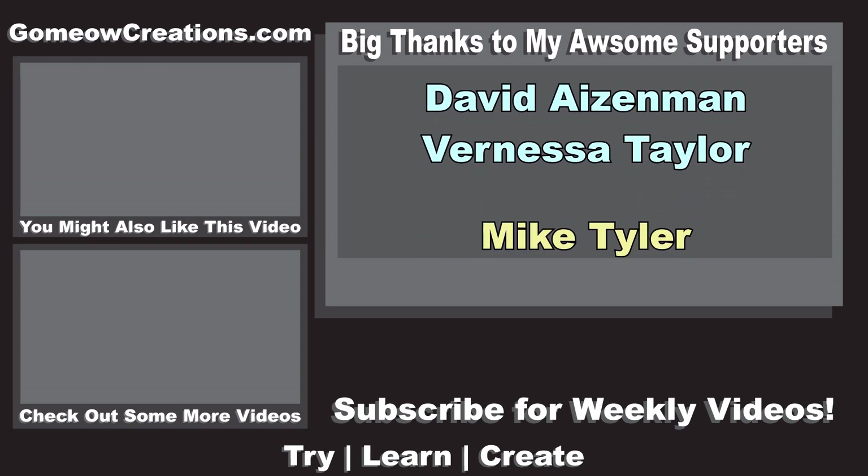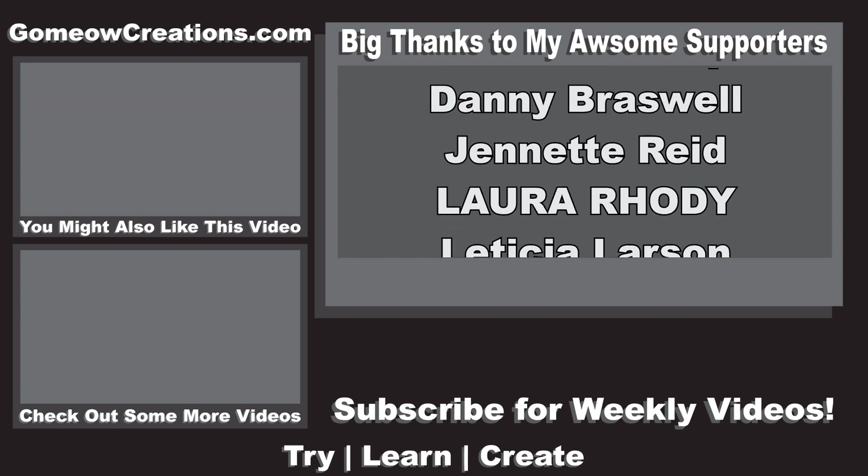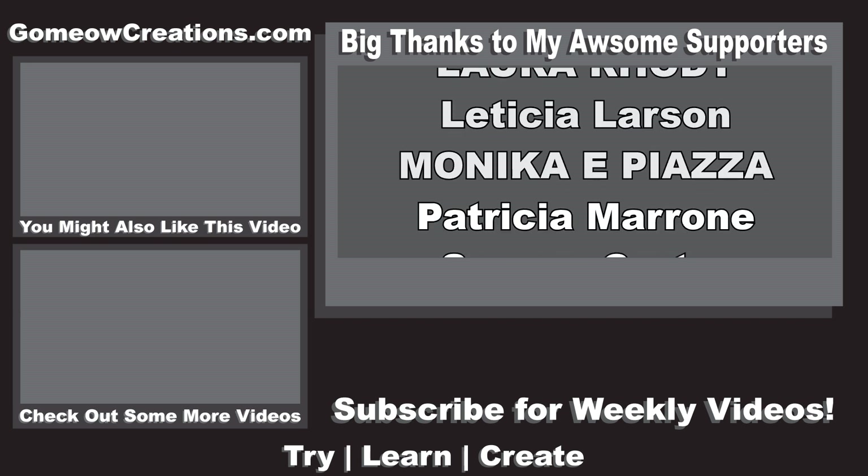Anyway, thanks for watching. If you found this helpful, leave a like. If you have any questions, leave a comment and subscribe to my channel for more videos like this. See you guys next time, bye!